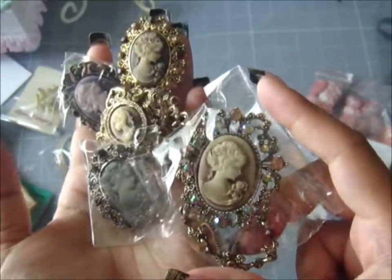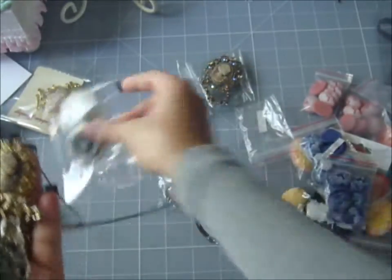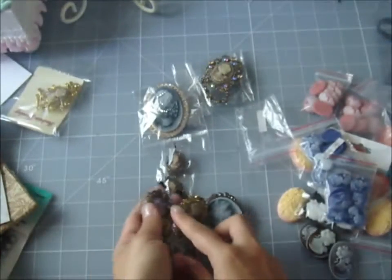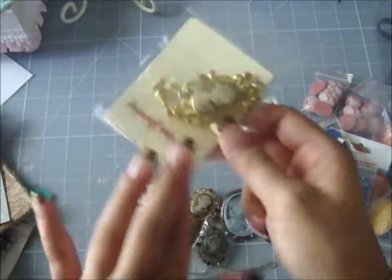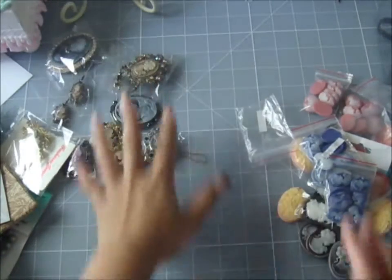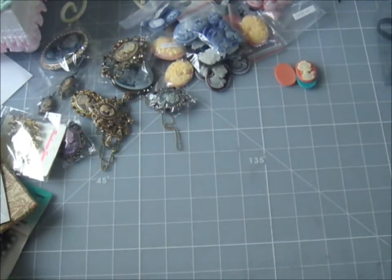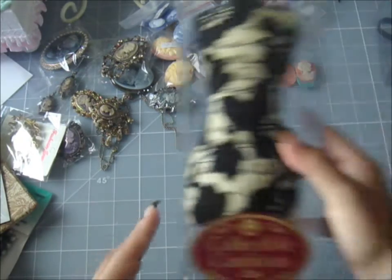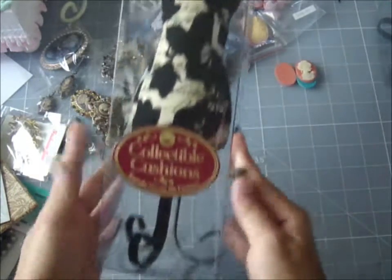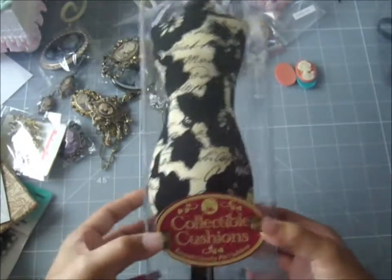If you're in the scrapbooking community, I've noticed people are crazy about cameos and dress forms. And I am really excited to share with you guys what my next finding is — after I show you the cameos. And there's this one here. So that's pretty much it for my cameo haul.